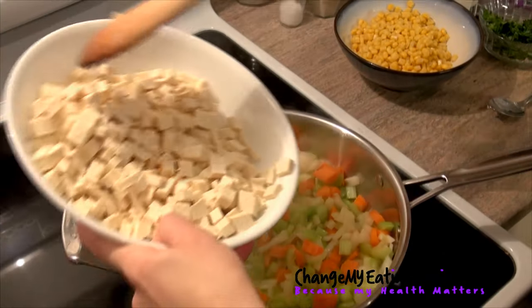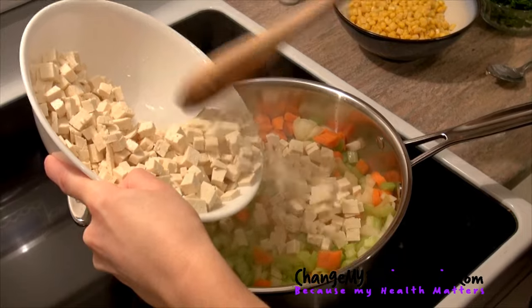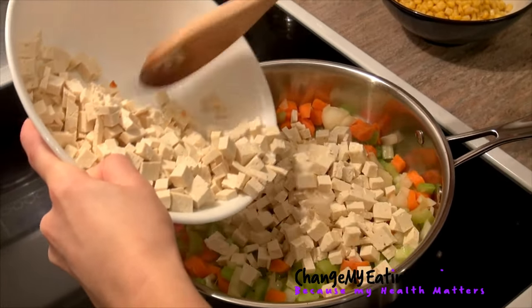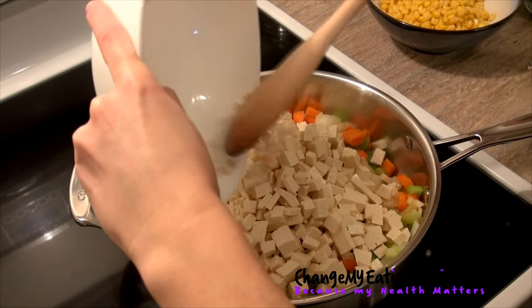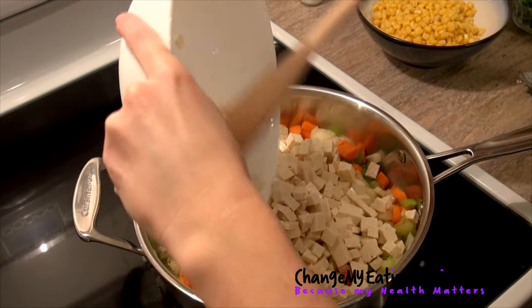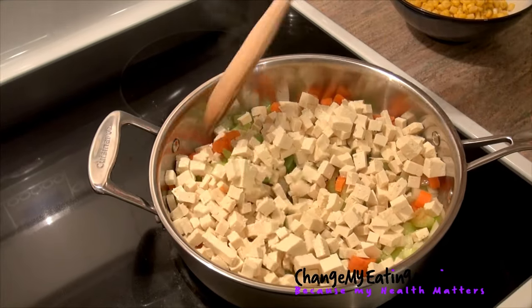We're going to add our tofu — I recommend half a block of tofu, or the whole tofu is fine too. So we add our tofu. It's very easy to cut: just take a knife, cut it into pieces, and add it to your meal.